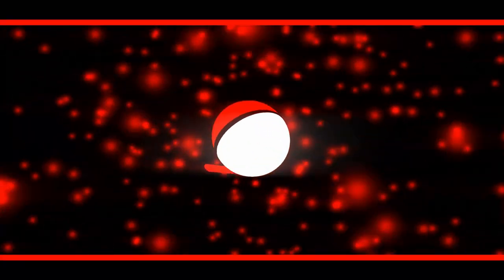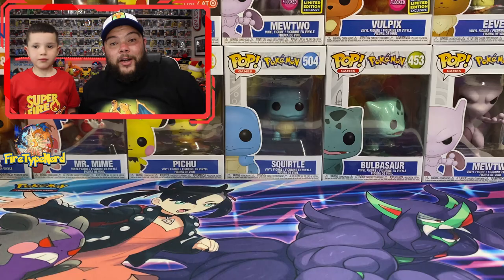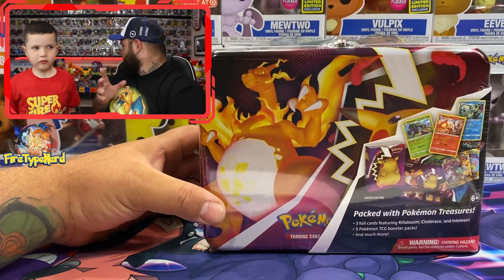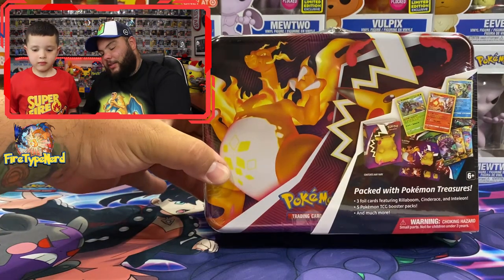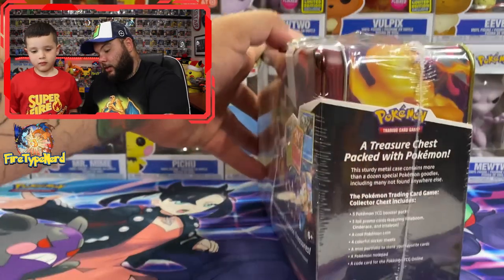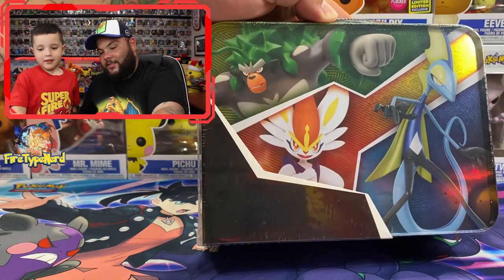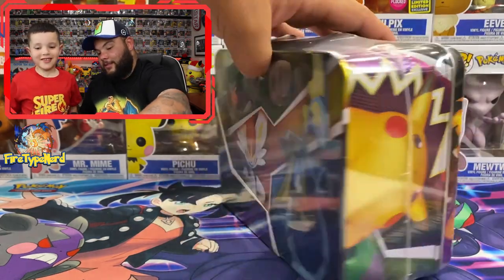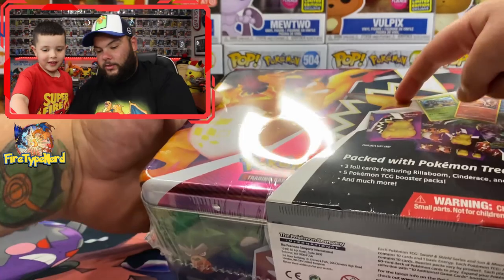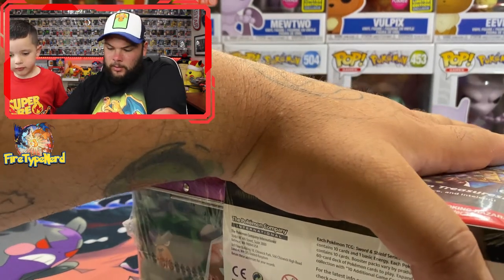I think it's called the 2020 Collector's Chest — I'm not too sure exactly what it's called, but there it is. I'm excited because it's got five booster packs and all five of them look like really good packs to open. I've opened one before and it was the Zama, Zacian and Zamazenta one. We have the front of the box or tin, the side, and the back — Rolycoly, Cinderace, Inteleon, and Pikachu.